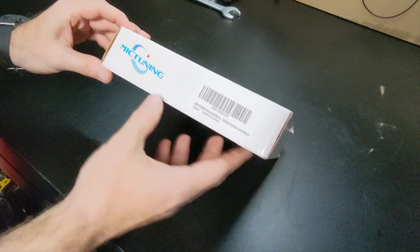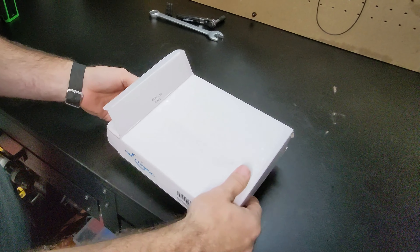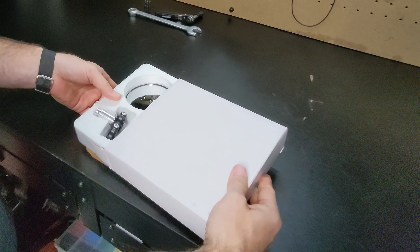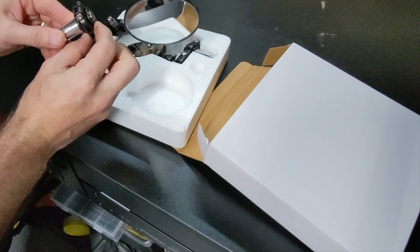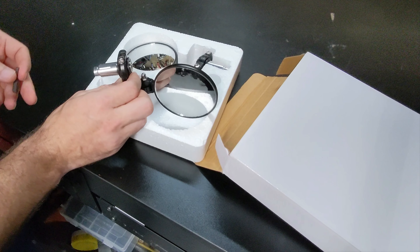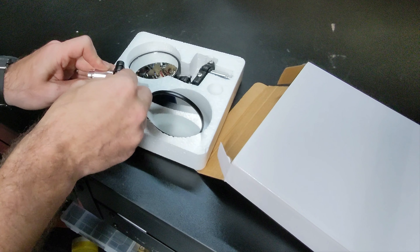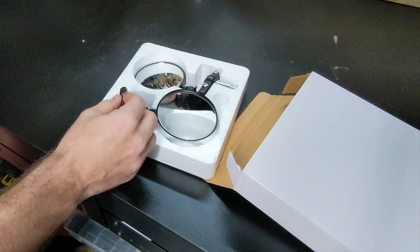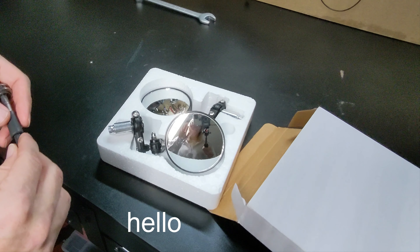Today we've got some bar-end mirrors for the Kawasaki C400 2021. I went with these for a couple of reasons: one being they already come with an adapter, which the CRG ones don't — those are about $20 a piece. These mirrors with the adapters are only about $20 total, so if I end up liking the bar ends I can always get more expensive ones later.